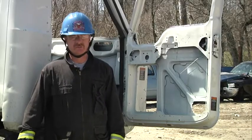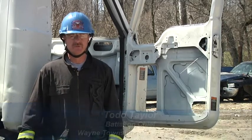Hello and welcome to Fire Engineering's Training Minutes. My name is Todd Taylor. I'm Battalion Chief of the Wayne Township Fire Department.